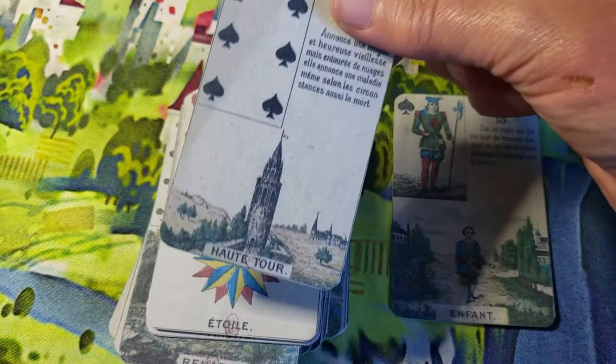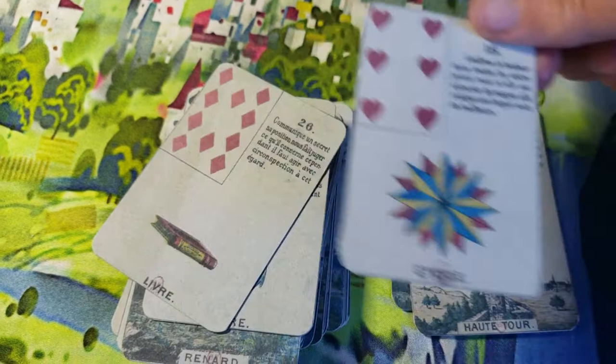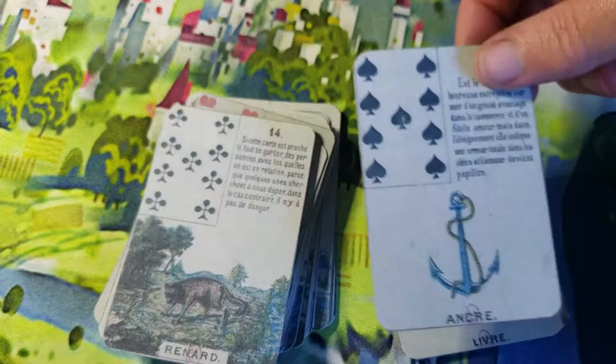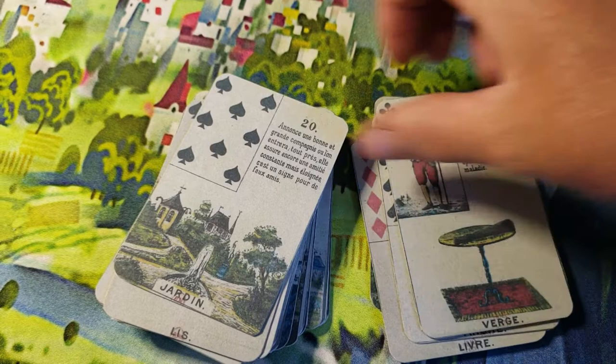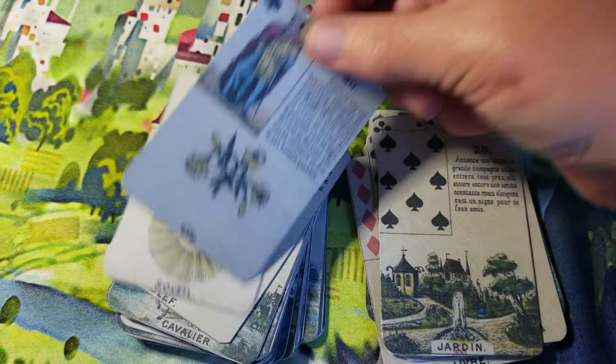It's very vintage, very beautiful and ancient — it's over a hundred years old. It would be 161 years old if I know my math correctly.